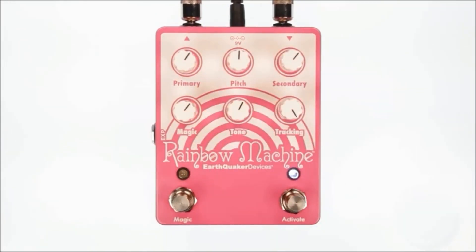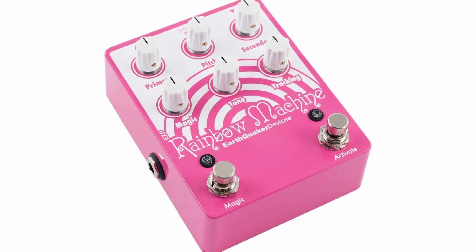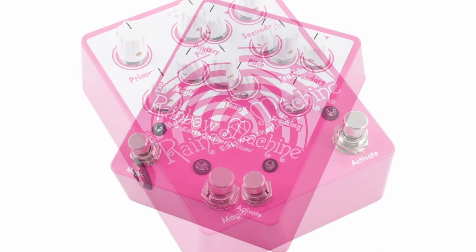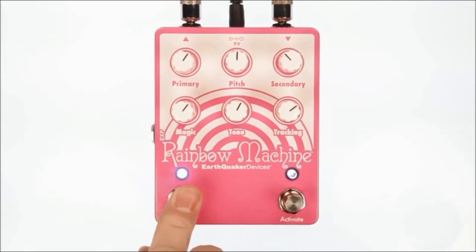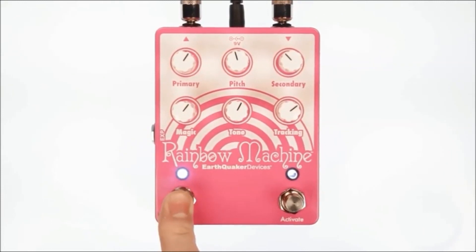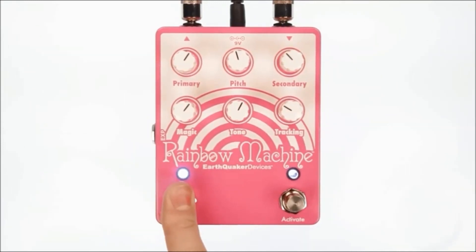The Rainbow Machine is built around a DSP pitch warping engine that was designed to be slightly flawed, giving off a machine with feelings vibe. There are six knob controls on this pedal. The first is the pitch knob, which allows you to adjust the frequency of the polyphonic pitch warped harmony. It works alongside the primary knob, which controls the volume of your polyphonic harmony. When the pitch knob is set to noon, you can use the pedal as a chorus effect by using the primary control to tweak the wet signal's volume.